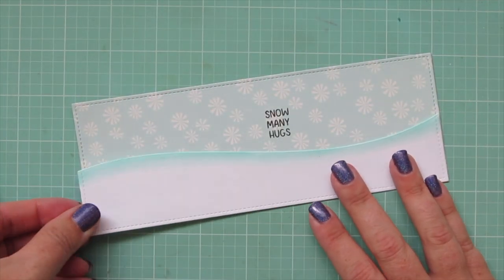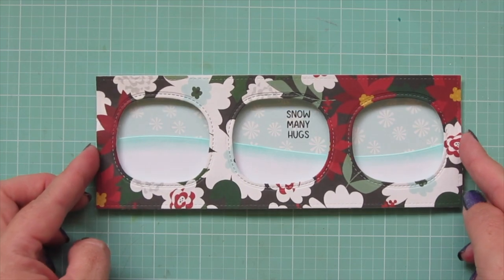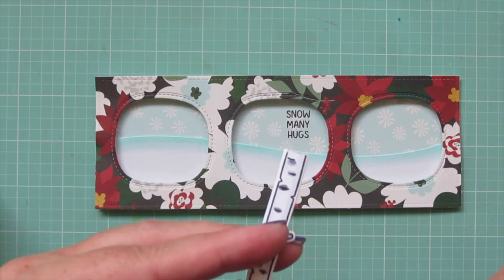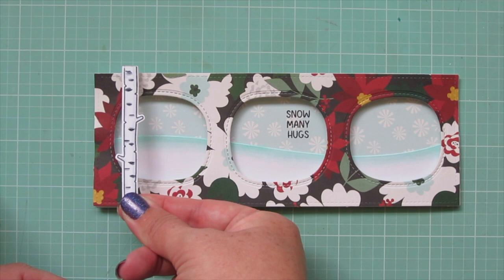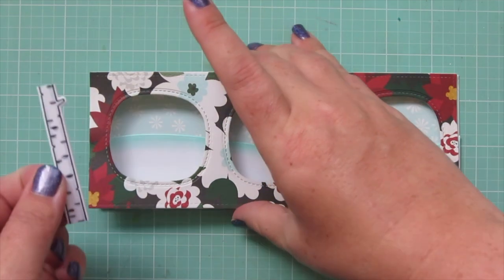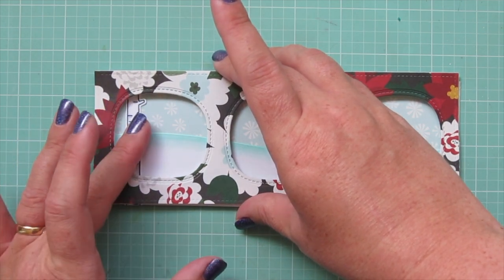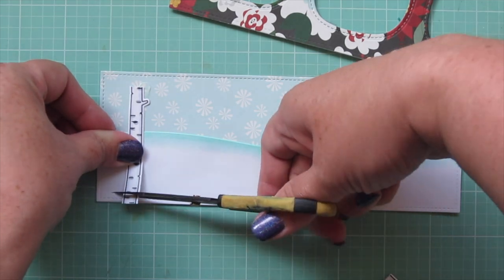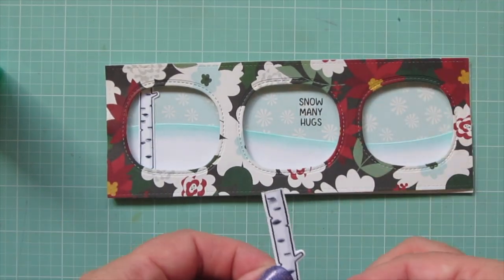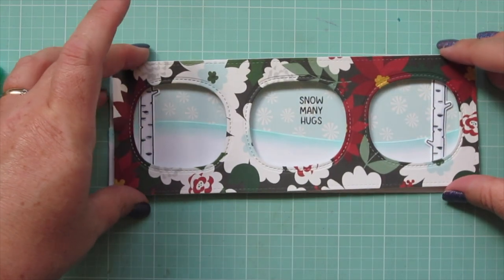I'm going to add that snowbank down to the bottom of my snowflake pattern paper and then make sure that everything is nice and straight on there with the frame. I'm also going to trim that birch tree down in half so that I can use it twice — putting one half on the left and the other half on the right. I'm just going to lift that frame up and make sure that I have the tree right where I want it so that it's visible behind that window. If it's a little too long I can just trim off a little bit with my scissors, then I'll do the same on the right hand side.